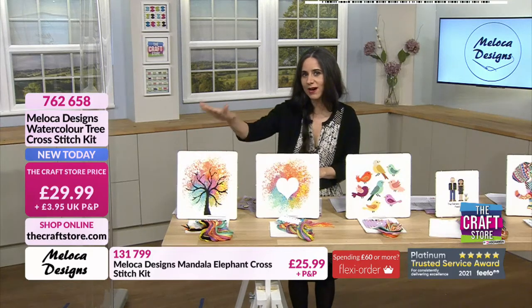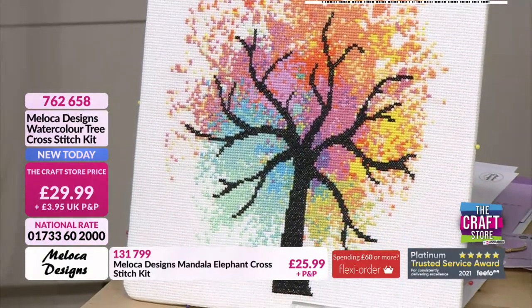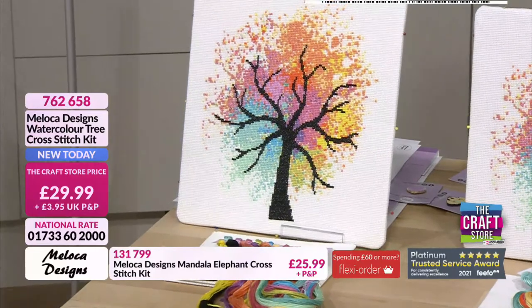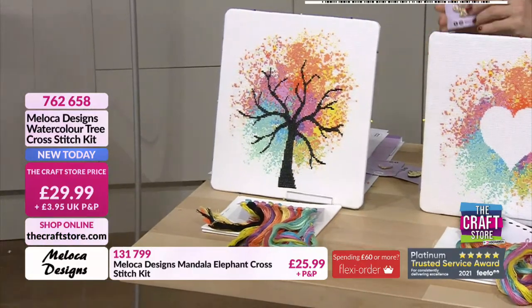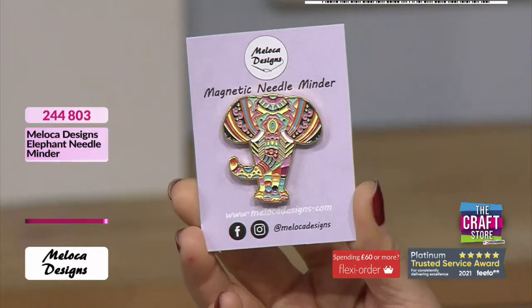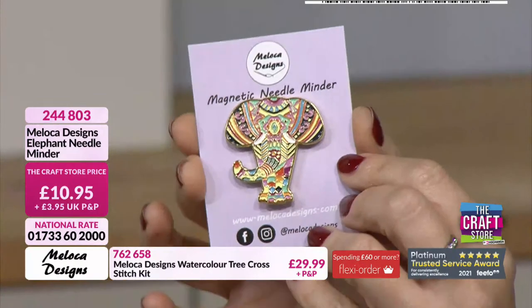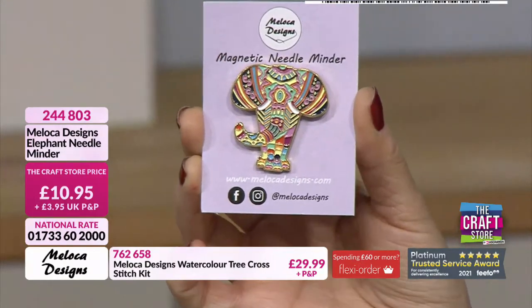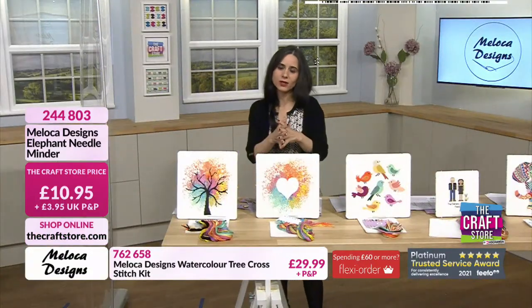The watercolour tree cross-stitch — look at the finished sample, how absolutely stunning it is. £29.99 is your price. The watercolour effect, the colours — I see the four seasons: winter, spring, summer and autumn. £29.99, 762658 if you want it. The needle minder for the elephant is approaching half the stock sold — £10.95, 244803. It's magnetic and you can use it as so many things. This is the only hour for Moloka Designs today, so check out your baskets.